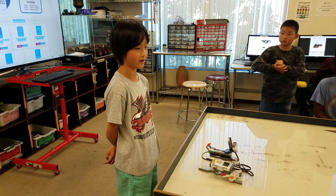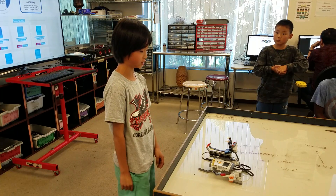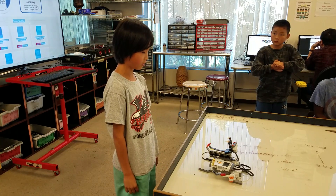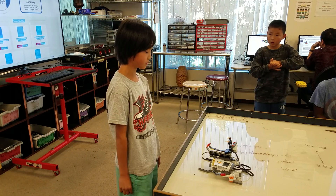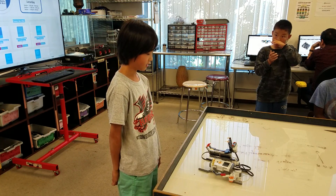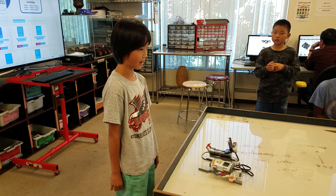Hello, my name is Stone and I'm in third grade. My robot is called Rattlesnake. My goal is to create a robot that when the ultrasonic sensor saw something, it would bite and go back.